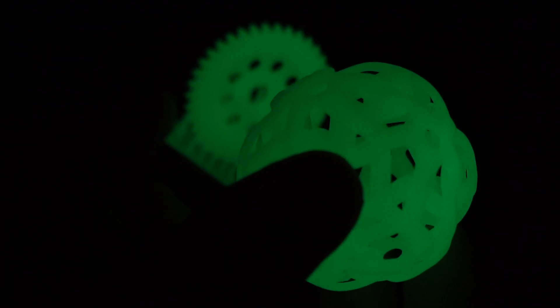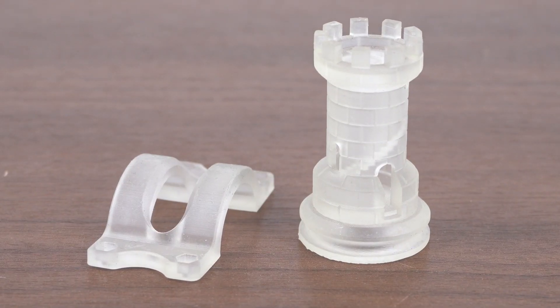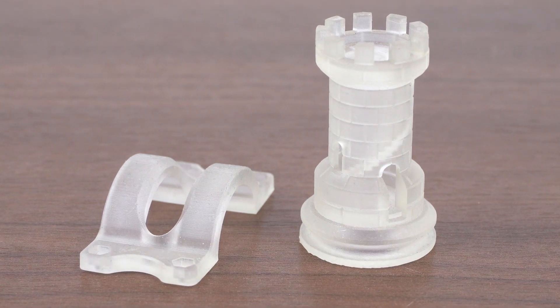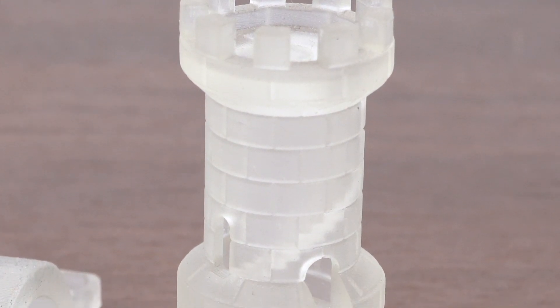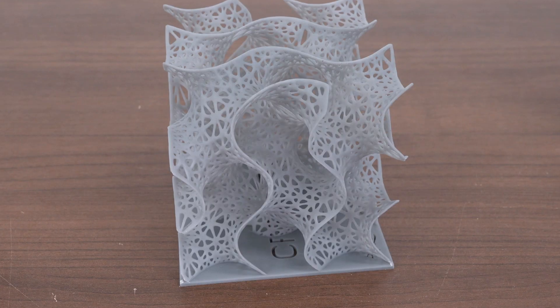What makes these guys different from everybody else is their uniqueness. They're tough, they're flexible. This stuff here is super strong - it cures almost like ceramic. You can print all kinds of detailed parts out of this stuff.